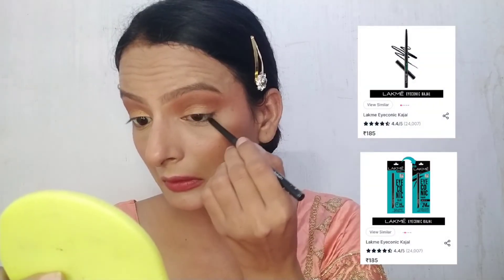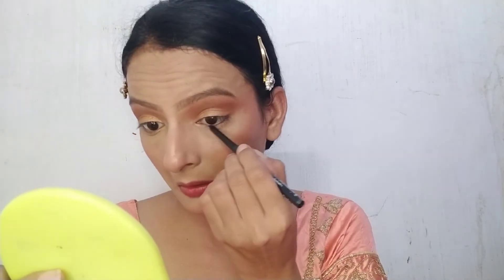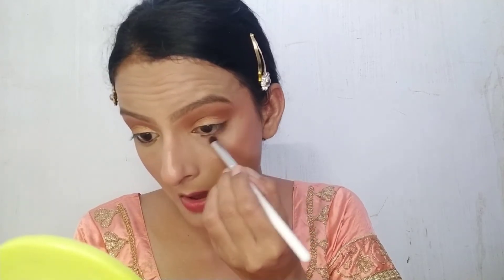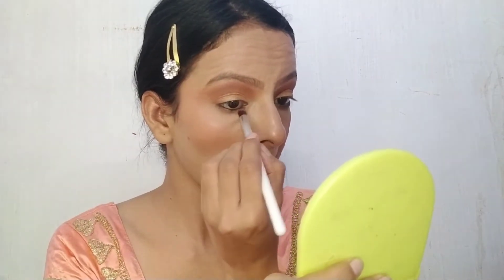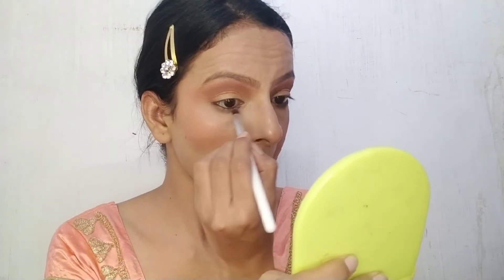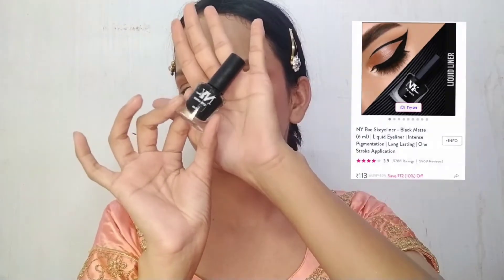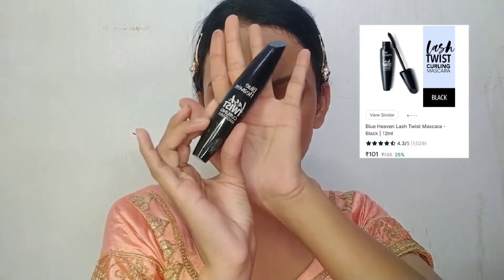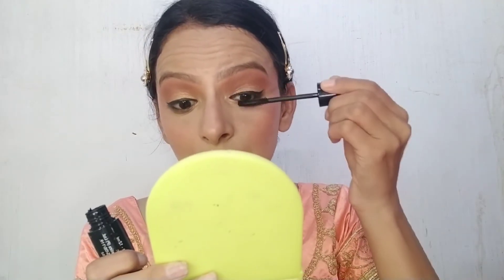After that, I am using an Iconic Kajal. I apply it on the lower lid with a fluffy brush, smudge it with the kajal, and highlight it. Next, I am using NYB Liquid Liner. I am not creating a fancy wing — just applying a normal liner. I prefer a simple look here. For my lashes, I am using Blue Heaven Lash Twist Curling Mascara.